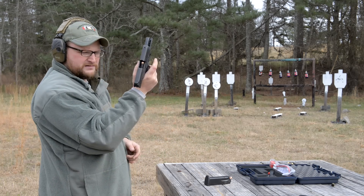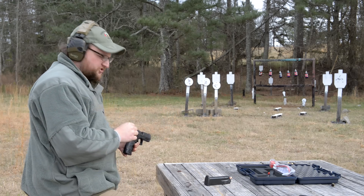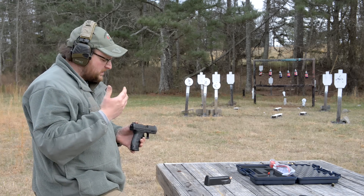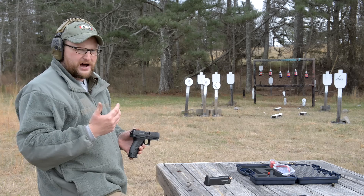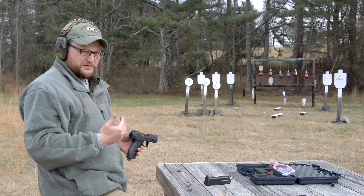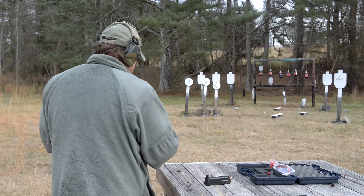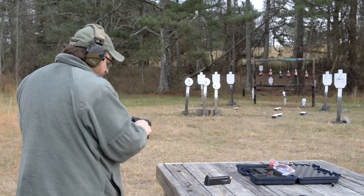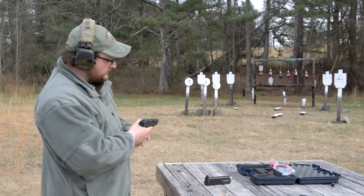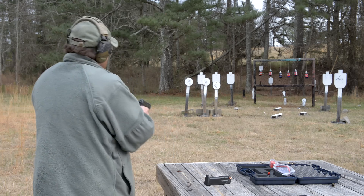The slide got stuck to the rear again. Earlier I noticed Chad was test firing this pistol and he was riding the slide stop up a couple of times. I almost wonder if I'm riding up the slide stop or if it's just something going on with the gun. Both Chad and I are doing it. Because this is such a huge gun, I don't feel like I'm coming into contact with the slide stop — so take that for what it is.